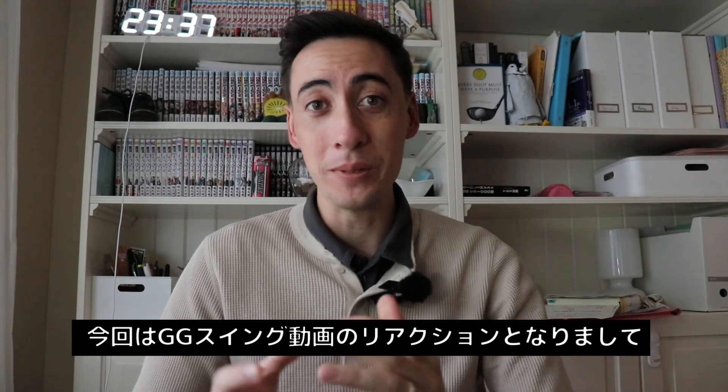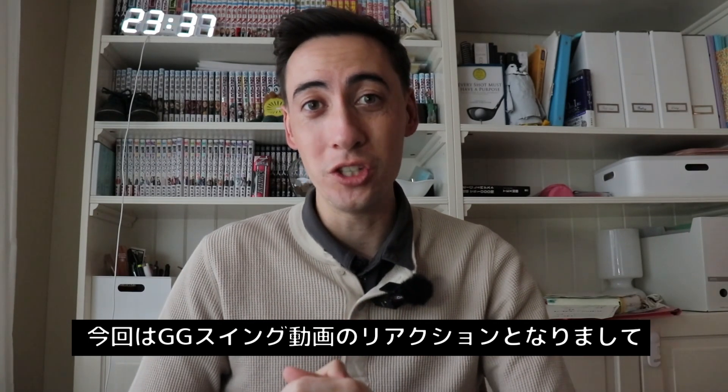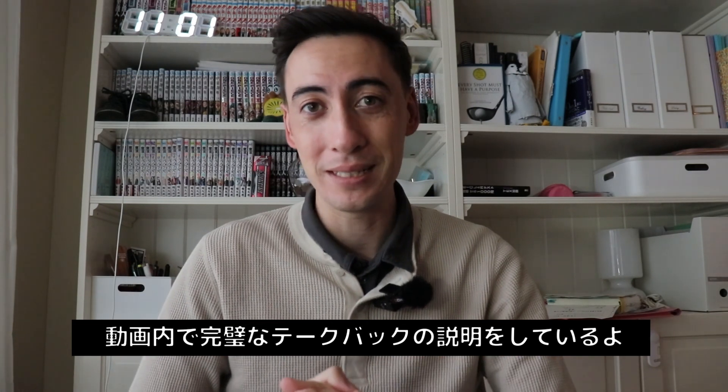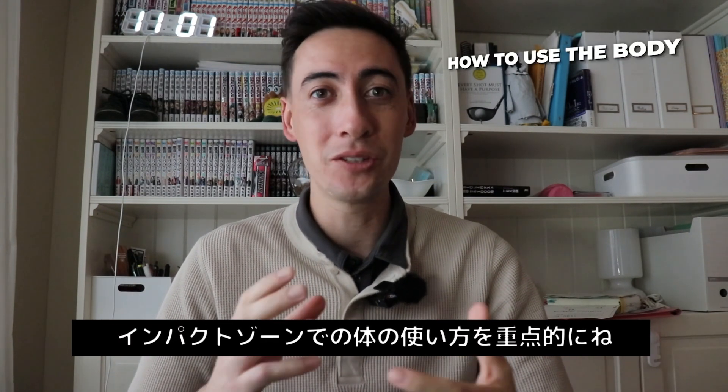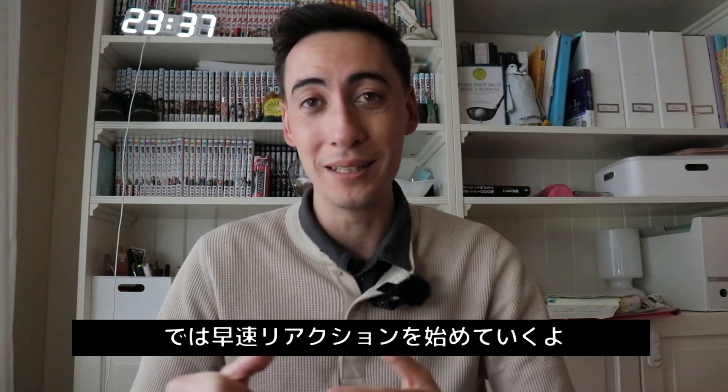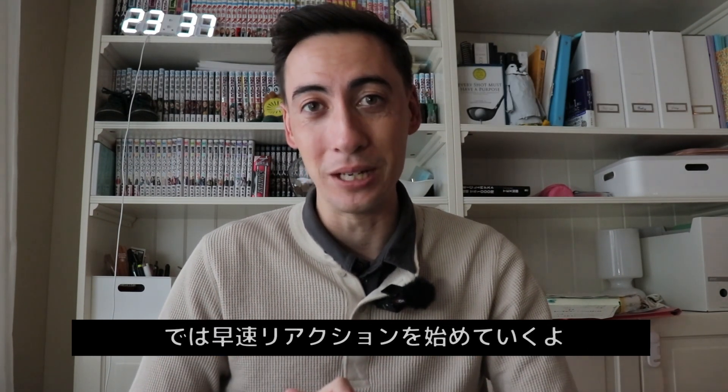In this particular video, we're going to be reacting to a George Genkis GiGi Swing Tips video where he's talking about the perfect takeaway with one of his clients — how to use the body, how to use the pelvis, how to use the hands in the impact zone. So let's go ahead and start reacting to this video.